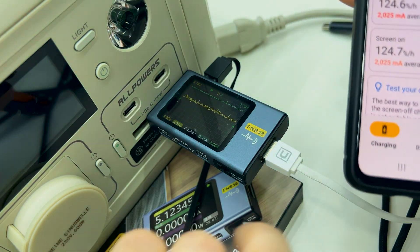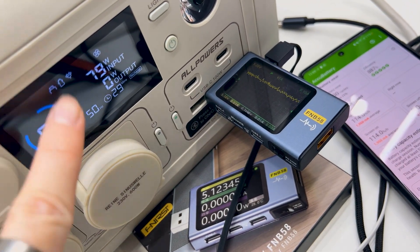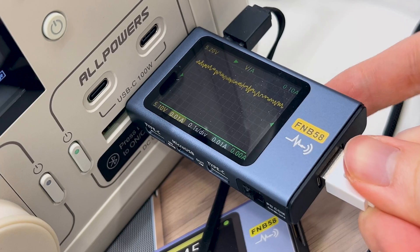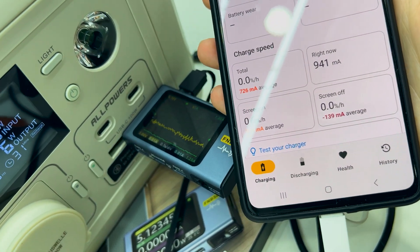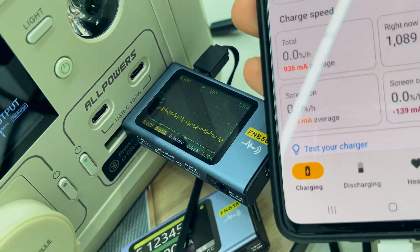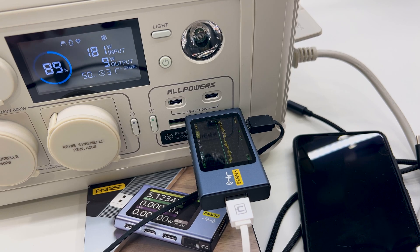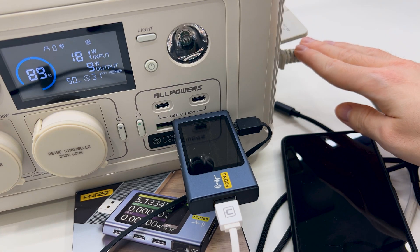Now let's try with AC input connected. The AC input is connected and the signal didn't change. Charging the phone shows it is charging, though with a problem. So both USB-C and USB-A were working with and without AC input, and the signal on the oscilloscope looks similar either way. I don't see a difference on the USB outputs depending on the AC input. Thank you.